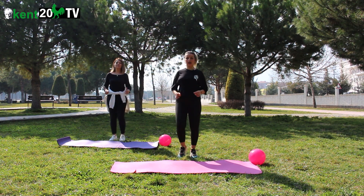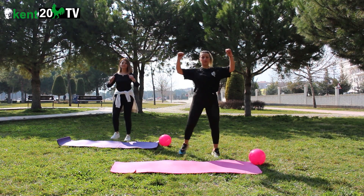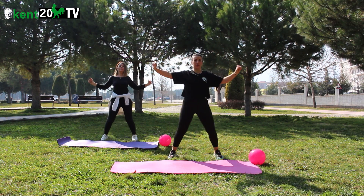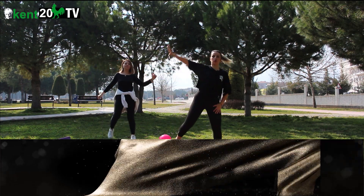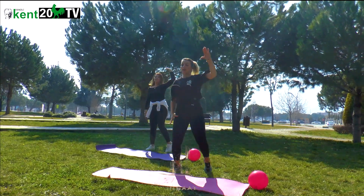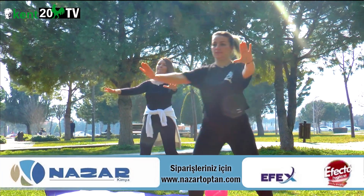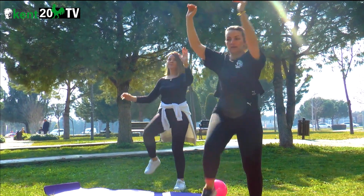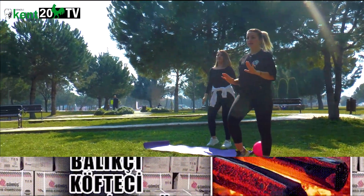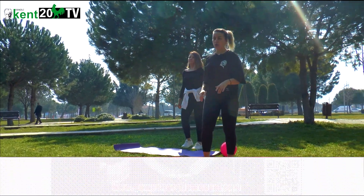Güçlü marştayız. Kollar da dahil ısınıyoruz. Önde dirsekler, arkada kürek kemikleri birleşiyor. Gerideyiz, çaprazdayız. Materyal olarak top kullanıyoruz bugün. Küçük top — 20 cm'lik pilates topu.